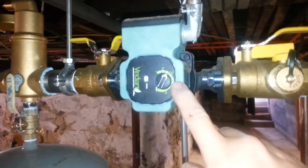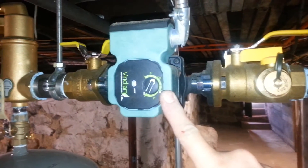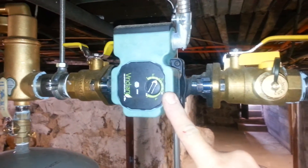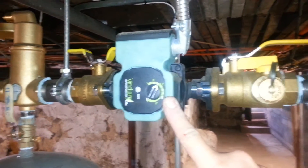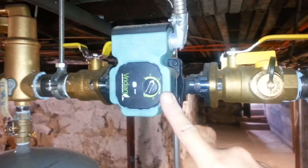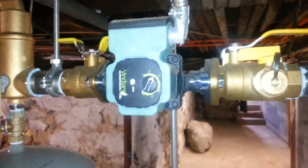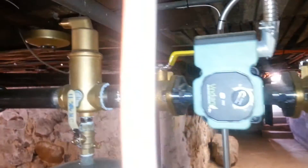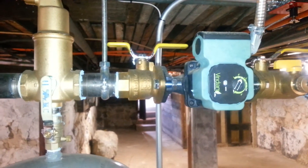This pump, when set properly, will adjust to those settings of the thermostatic heads opening and closing. Instead of being a two-position pump — either on or off — this will self-adjust to the differential pressure. As radiators open, this will speed up; as they close, it will slow down.